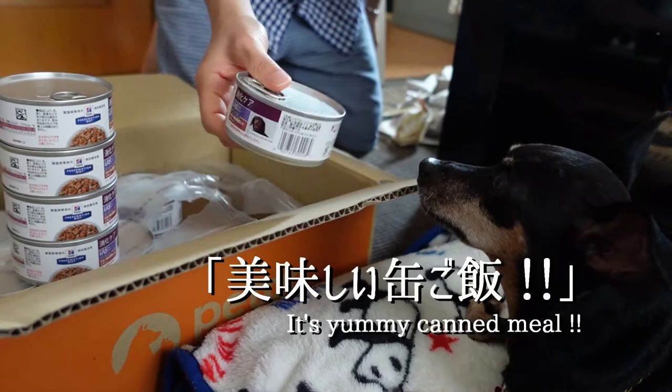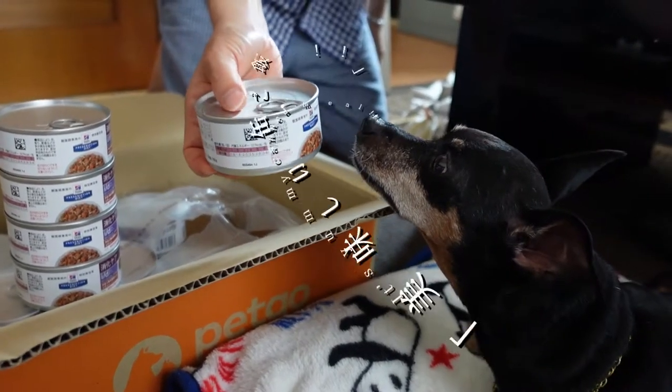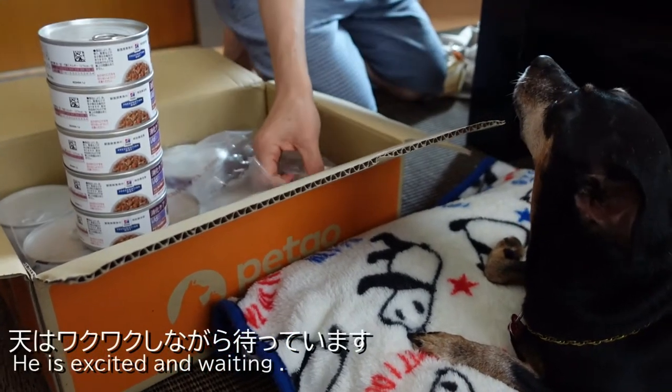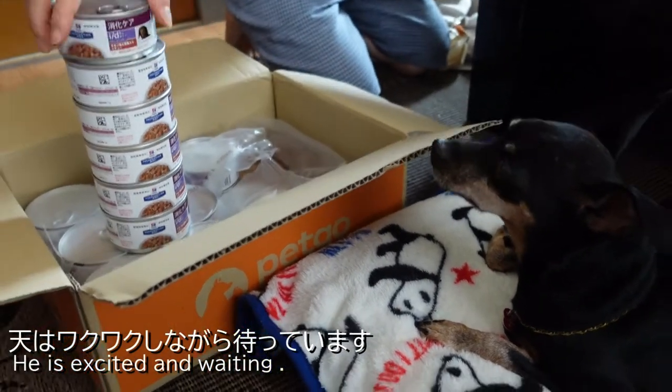The next step is to remove the bottom layer, then remove the bottom. Thank you.